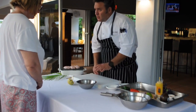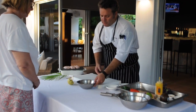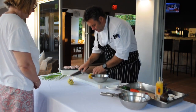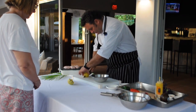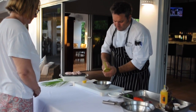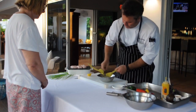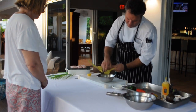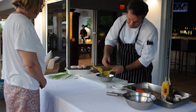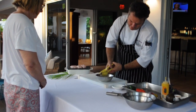We're going to start with the sauce, or with the marination. To do that we're going to use lemon and lime — this is basically for 4 people — lime and lemon.